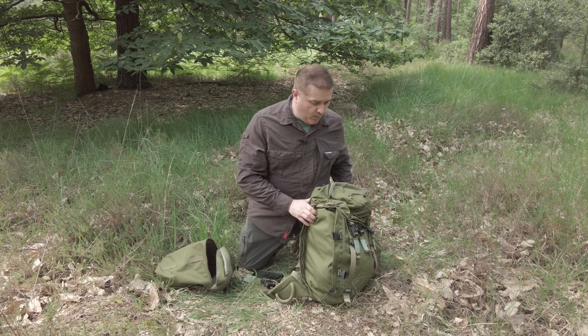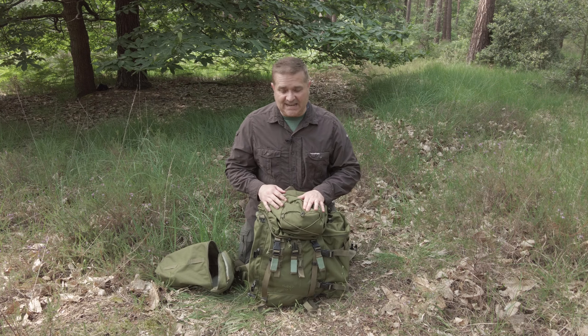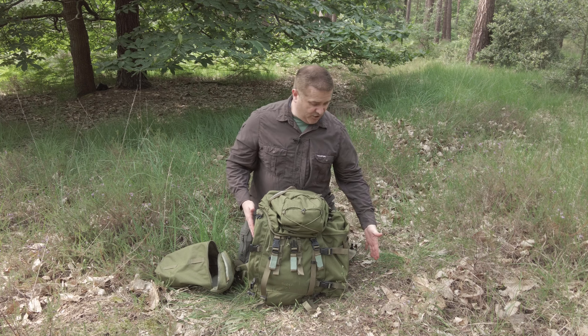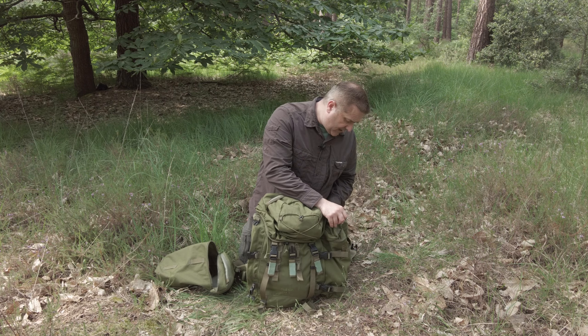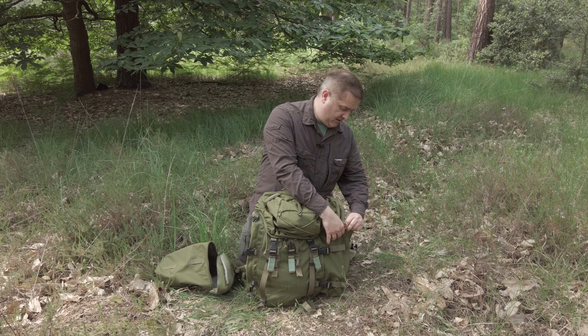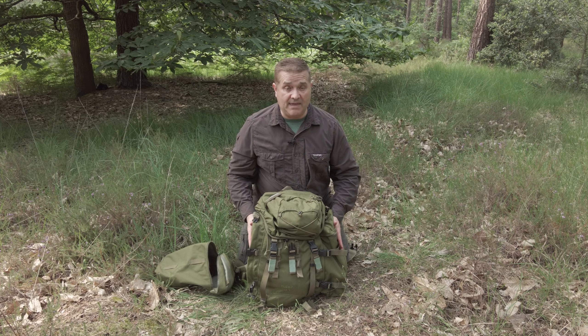For me, the rocket pouch makes the bag. What happens when the bag is laid out and you're using it in practice is that all your stuff is really easy to get to. You've got your main things — like your tent and sleeping bag — in the main compartment. Everything else you might need during the day, you can get to in a rocket pouch. You just open it up, and they are the easiest things to get into — just so convenient to pull things out. In practice, the rocket pouches are fantastic, and they absolutely do make the bag.